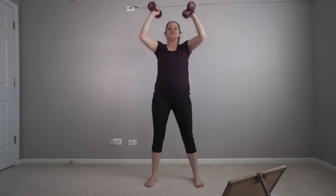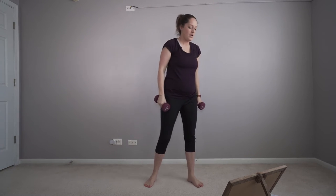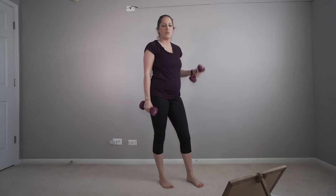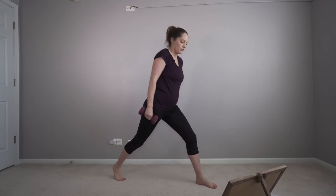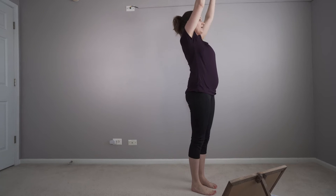Weights in your heels, hips go back. With this you want to think lightweight, more reps. If you need to, you could drop down one weight. For this next exercise I'm going to try to do 15 on the right, 15 on the left. Weight comes up and step and press.